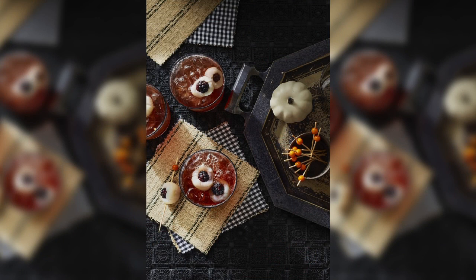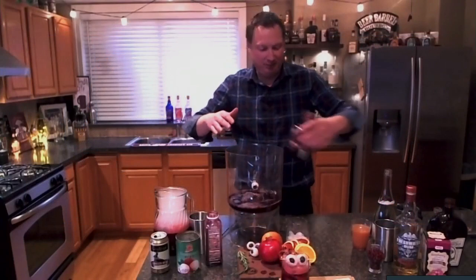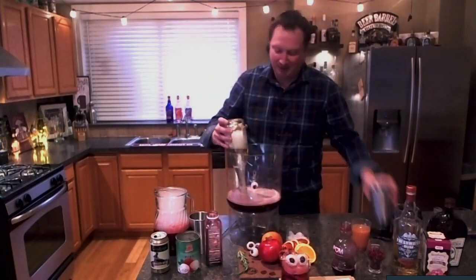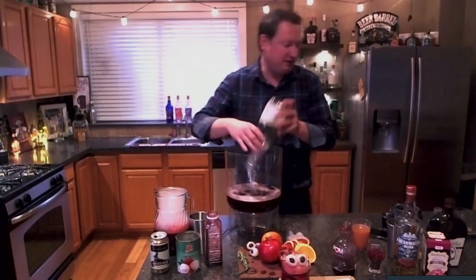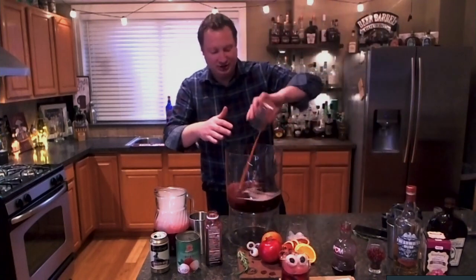And here is a punch for the big kids at the party. This is one of my favorites. I have taken some hibiscus tea along with a cinnamon stick — I steeped four bags — and I have a cup of this to go along with a cup of pomegranate juice. This is my pomegranate punch. I'm going to add a bottle of Prosecco and a cup of rum. I'm using the rum from New Holland — they have their Freshwater Rum — and you can get that at any of the fine local liquor stores here in West Michigan. I'm going to top it off with a cup of blood orange juice.